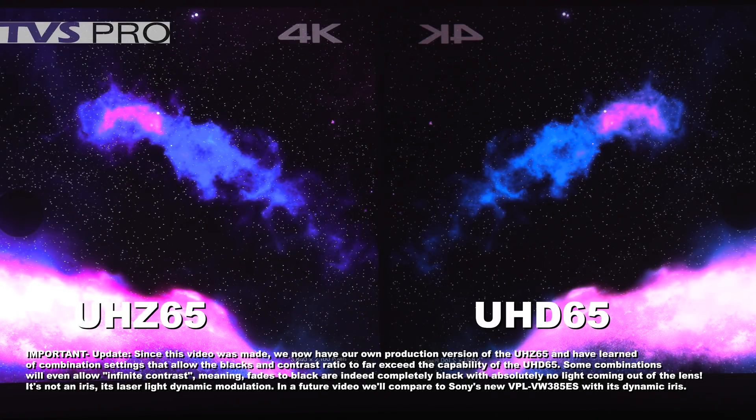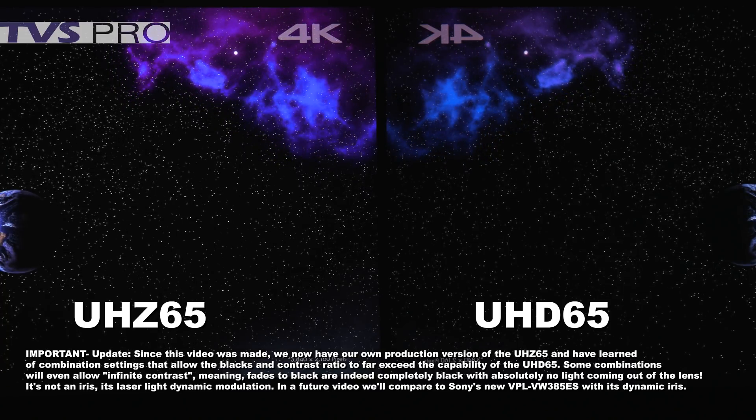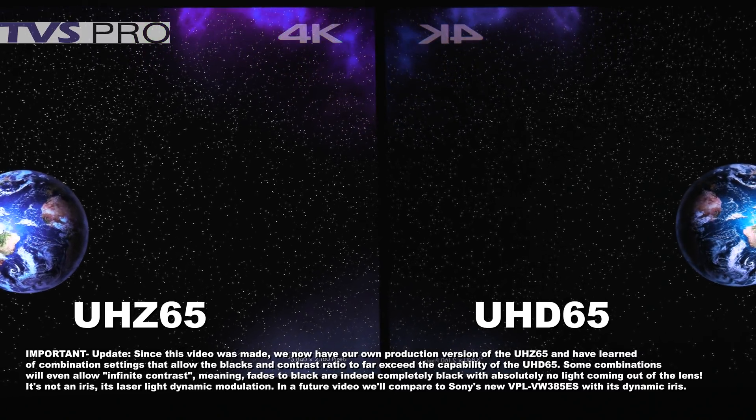We're going to take a look at contrast ratio and black levels. Both have been calibrated — the 4% pluge is visible with just a hint of the 2%. This star field is excellent for evaluating contrast. The stars on the left are a little more intense because of the higher brightness of the laser projector, which is rated at 3,000 lumens and putting out around 2,200 lumens calibrated. On the right, the UHD65 is running in cinema mode at about 1,200 lumens. The blacks look very similar, but you see more star intensity from the laser.